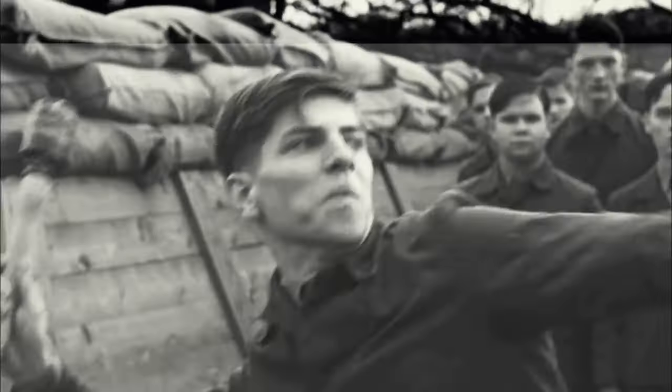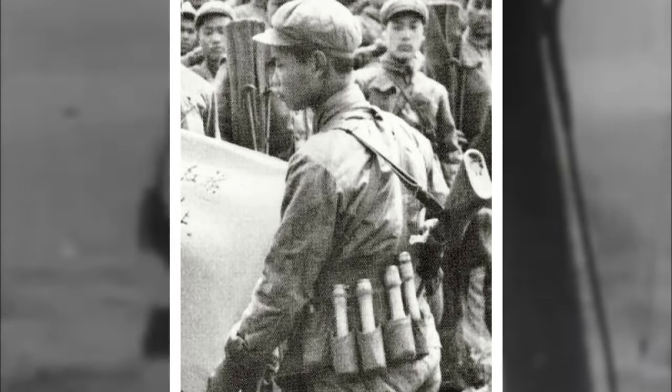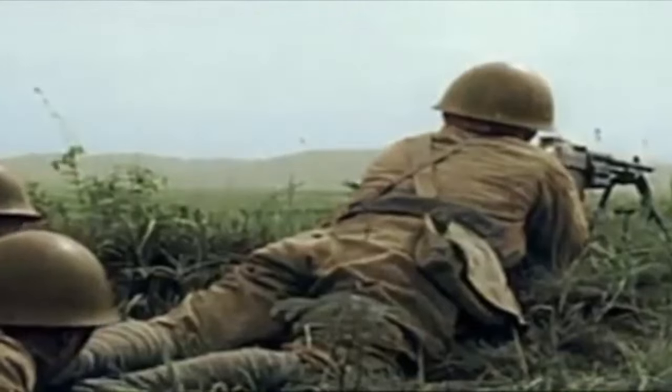The Steilhandgranate's influence wasn't just confined to the European theater. Japan integrated Steilhandgranate-style grenades into their own arsenal, and these adapted weapons saw action on sun-baked sands and in dense jungles, playing their part in the grueling environment that was the war in the Pacific.